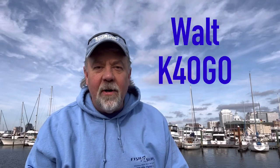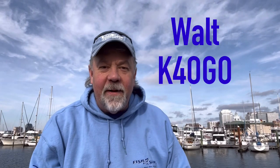Hey guys, it's Walt, K4OGO, and I'm at home here in the harbor of Portsmouth in Norfolk, Virginia.